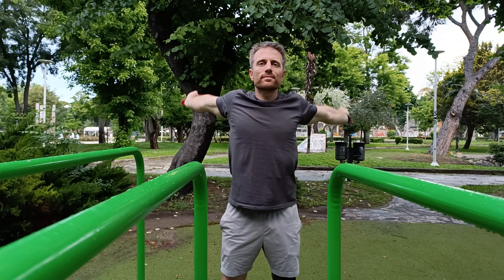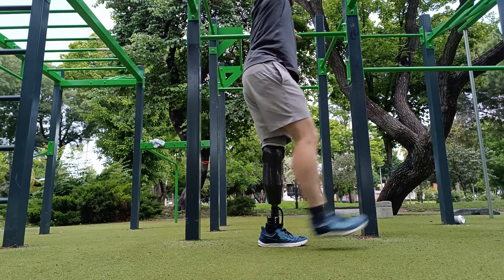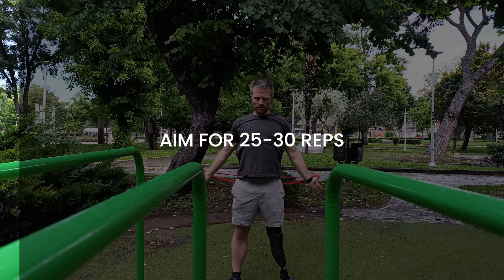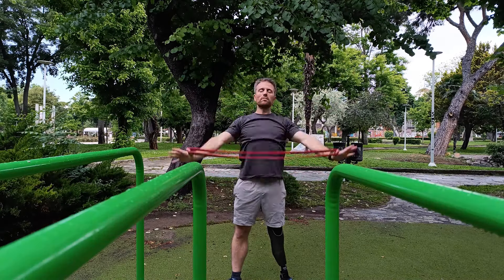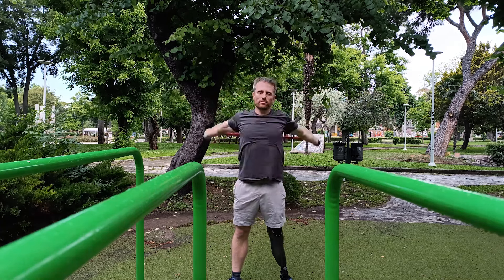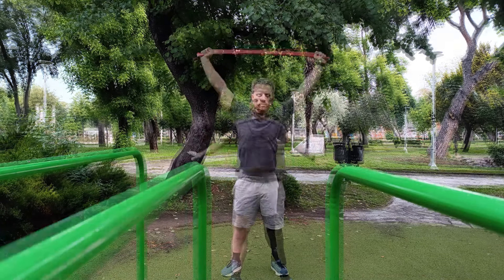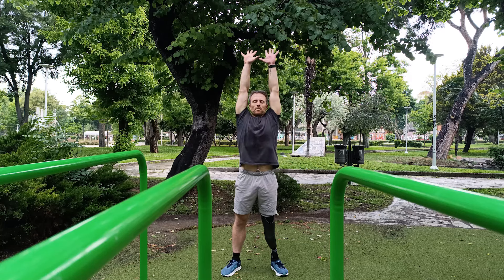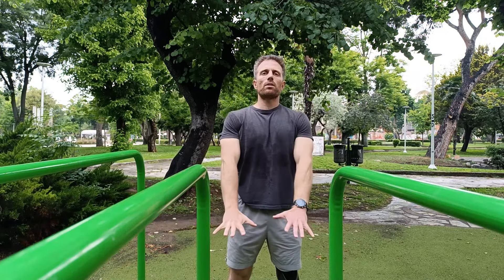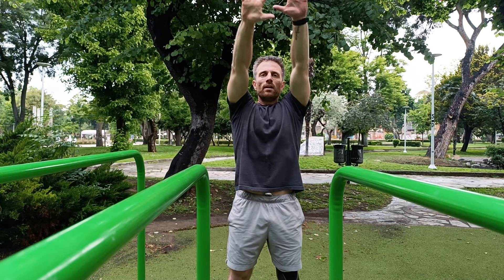For starters, we'll begin with three dynamic stretches to quickly loosen up your tightest areas, which typically for the busy dad are the shoulders, lower back, hips, and hamstrings. Ideally, use a band for this one, starting slowly with a wide grip, and as you loosen up every five to eight reps, start decreasing the width. If you don't have a band, backward arm circles can be another alternative — in that case, I recommend 30 reps with your arms and fingers spread and fully extended.